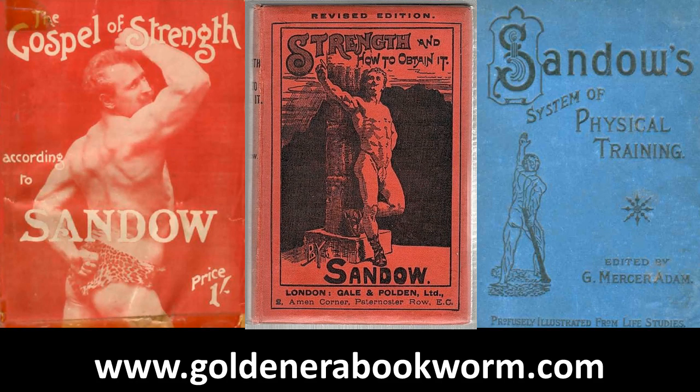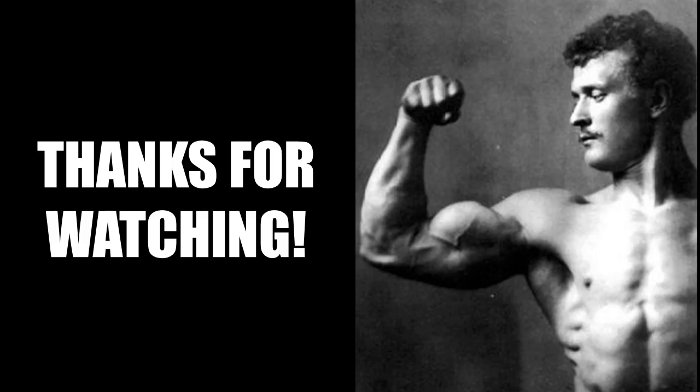If you'd like to learn more about the light dumbbell system of training, I have several books written by Eugene Sandow as e-books available on my website www.goldenerabookworm.com. I hope you've enjoyed this video on Joe Waiter's theory — can bronze era and silver era methods, when you combine the light dumbbell system or isometric contractions with progressive resistance training, lead to a ripped and more massive muscular physique? It's a very interesting and sound theory, well worth trying.